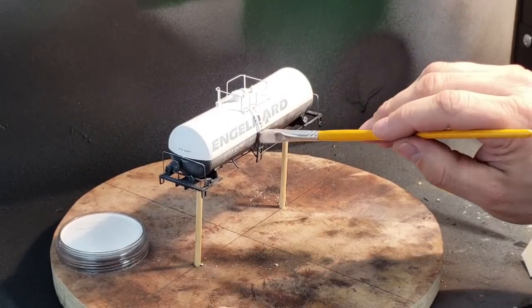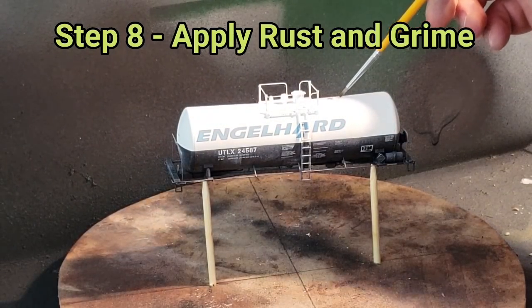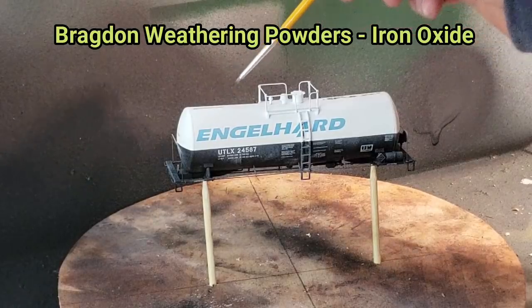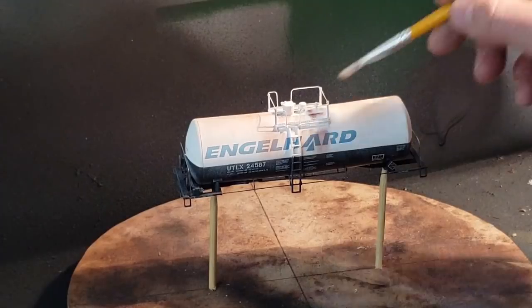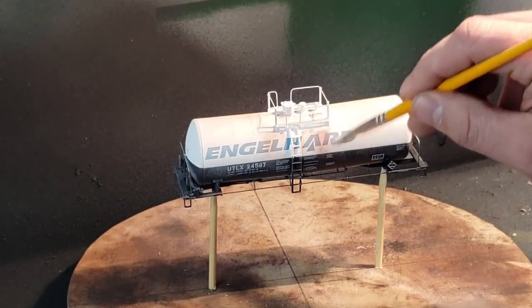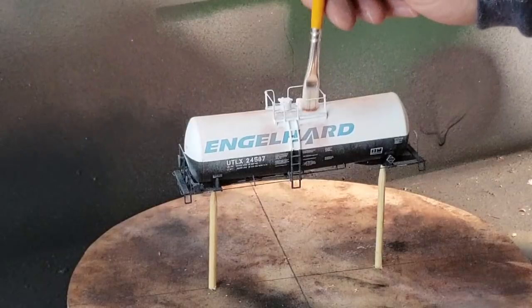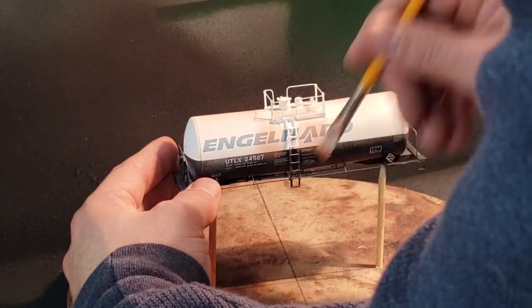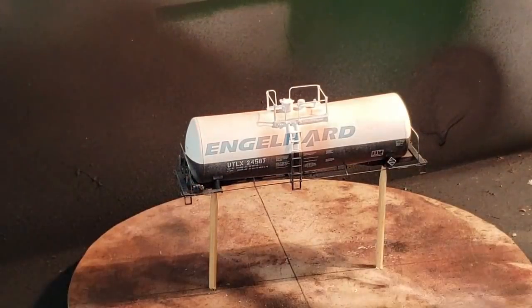Still applying a fade, I smooth things out with a dry paint brush, getting it over all the letters and ladders. Then I start applying rust and grime using Braggen Weathering Powders in iron oxide. Starting at the top of the car, I get a bead along the top seam, then use a paint brush to blend it in — pulling straight down to mimic rainwater rolling off the car. I worked at this for about an hour to get a nice, subtle, even effect.